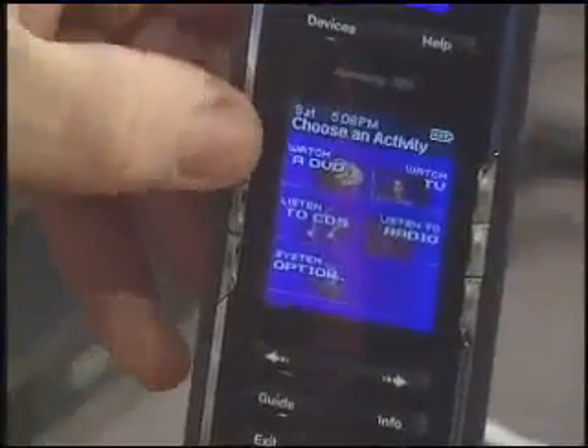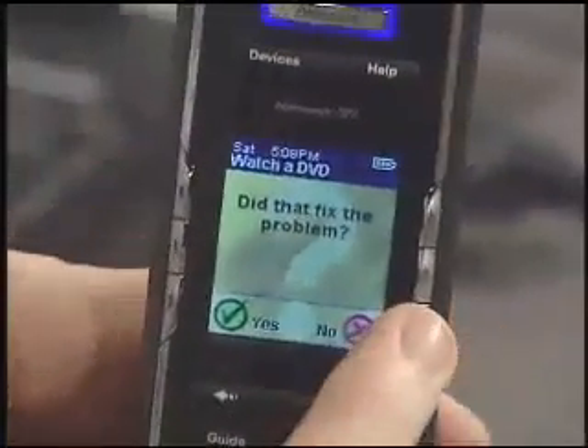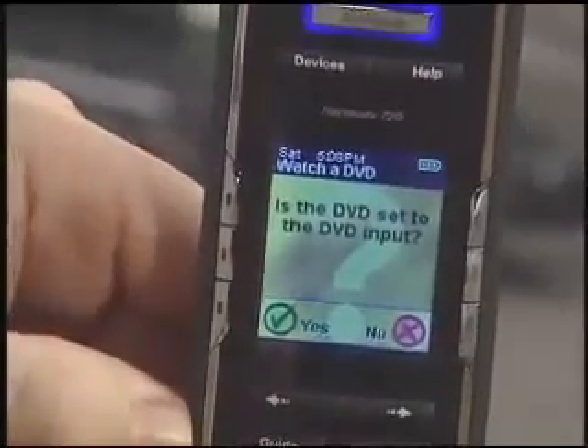What I want to show you now is how we troubleshoot if we do have a problem. Let's say I want to watch a DVD — I hit my button, and everything goes perfectly except the inputs didn't switch properly. Well, right at the top there's a little help button. I press it and a wizard walks us through the entire setup. We just answer the questions: is the TV on? Yes. Is the DVD on? Yes. Did it set to the DVD input? No, it didn't. So now it will cycle through the commands until the input is set correctly. We save it, and next time we hit the one button, everything works perfectly.